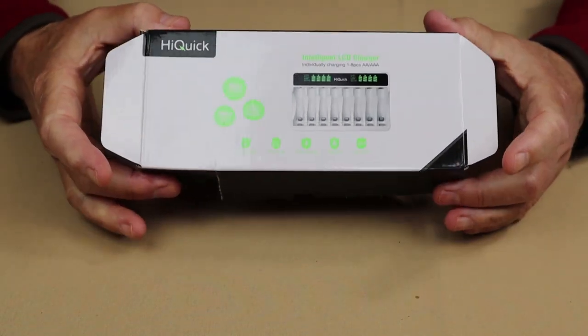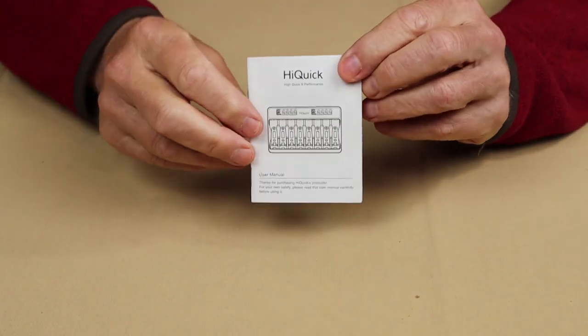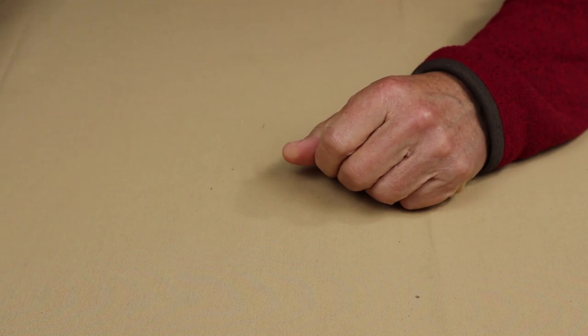So what I'm going to do is take you down to the table, show you very quickly what they sent me, tell you about my experiences with it, and then we'll close the video out. So this is the box that everything came in — the charger, the batteries, and the cable. Also in the box is the instruction and warranty information, the small pamphlet-type manual.